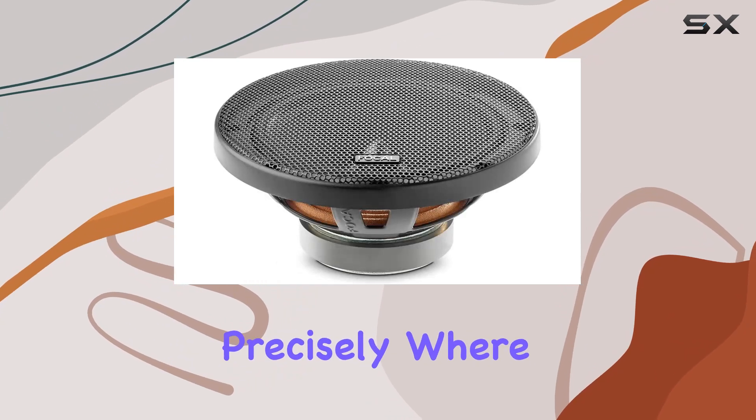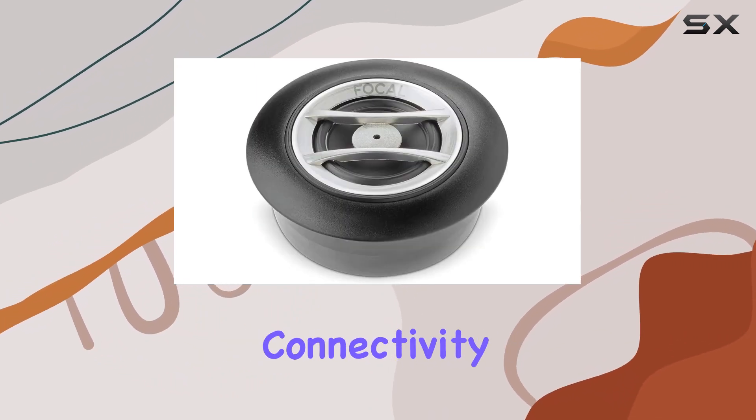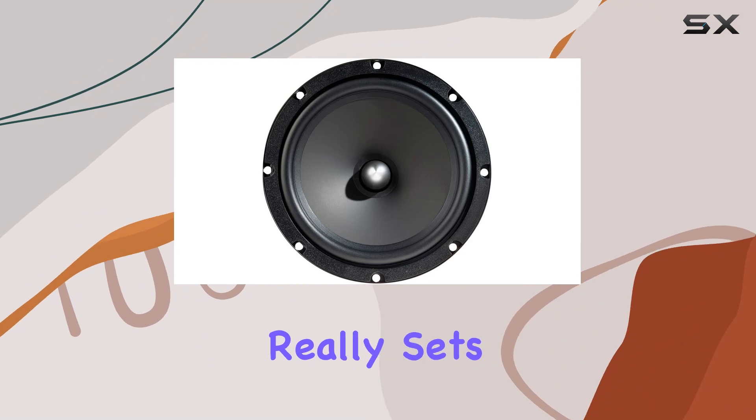One standout feature is the separated pre-wired crossover sporting a 12 dB octave slope. This ensures that each frequency is directed precisely where it needs to go, minimizing distortion and maximizing clarity. Plus, the coaxial connectivity technology makes installation a breeze, whether you're a seasoned pro or a first-time DIYer.